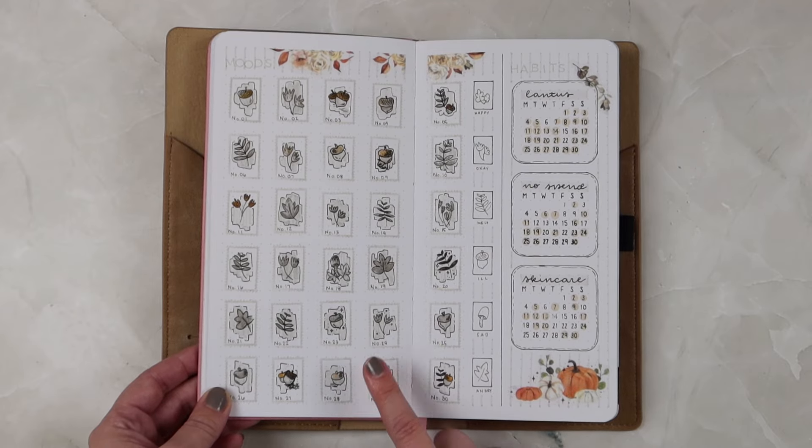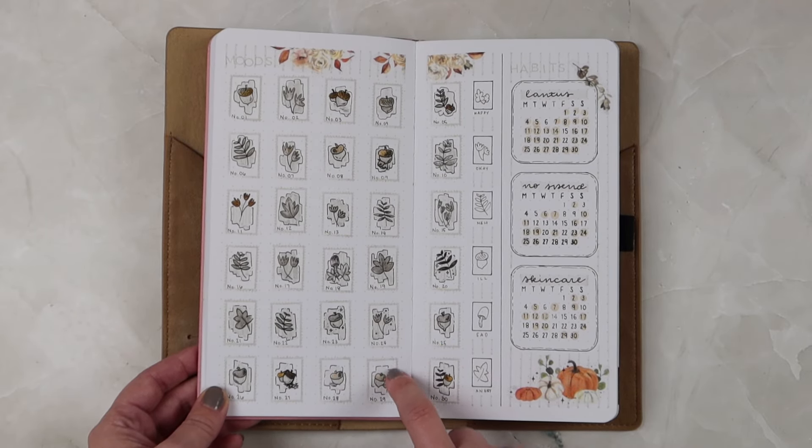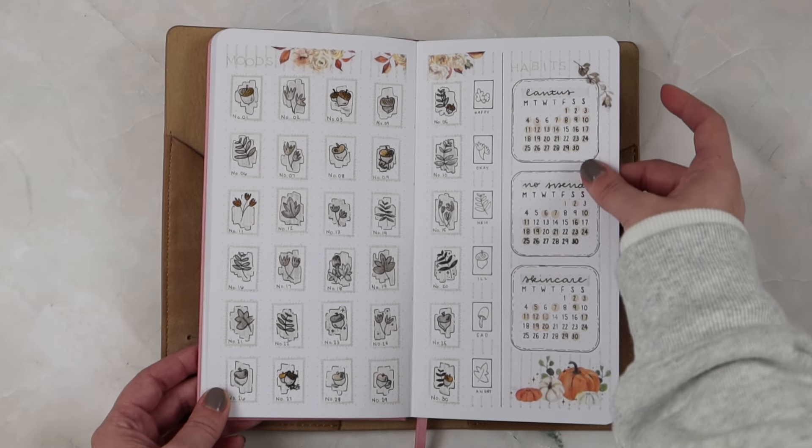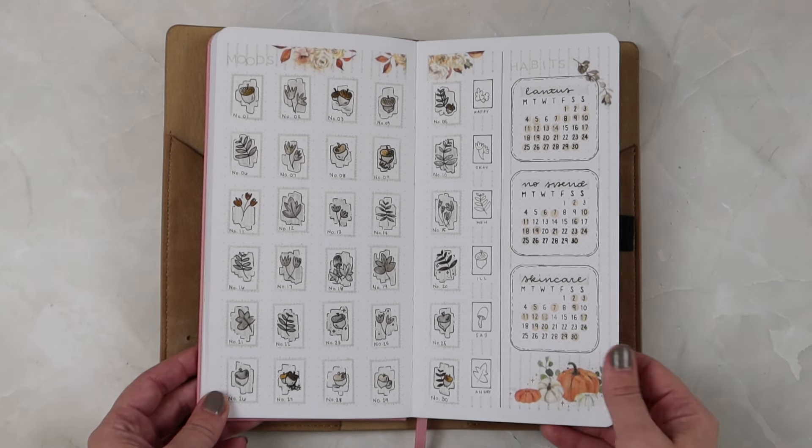I think this might have been my favorite mood tracker — I really loved it. I was only tracking three habits for the month of September.